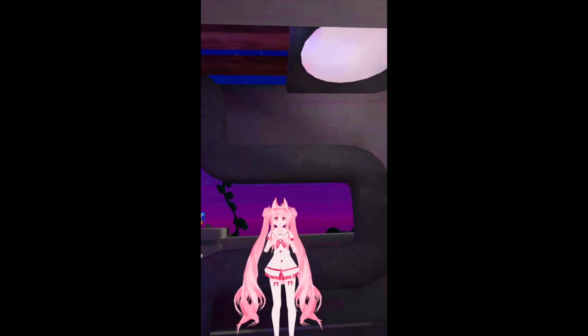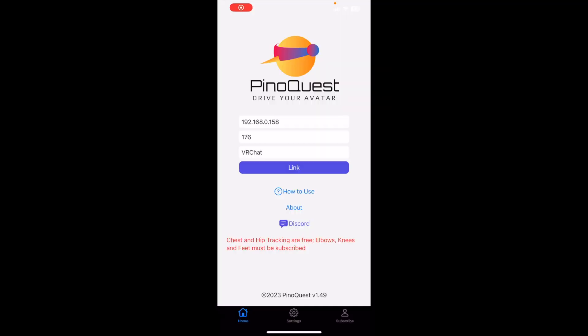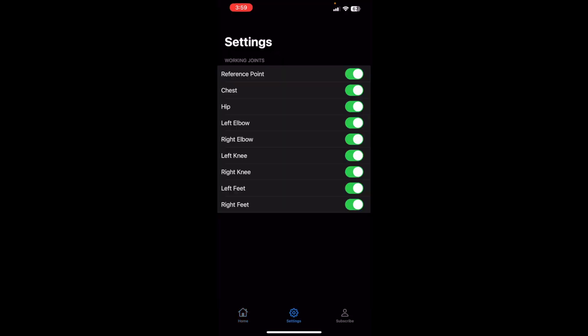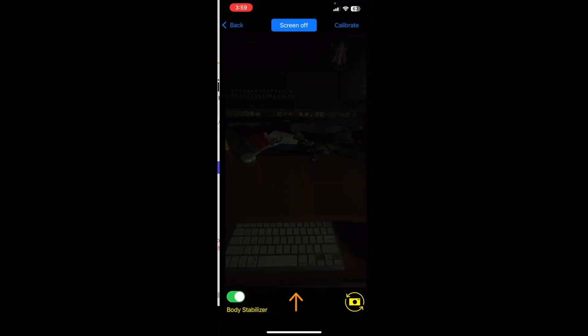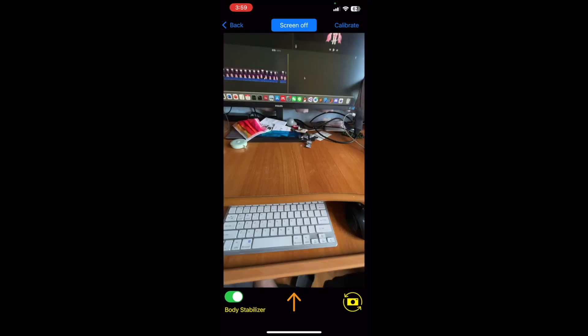I just feel it's quite fun to have elbow. You can do some chicken dance. If you don't like it, you can just disable it. To disable the elbow tracking, go to Settings — the second button. Disable them, left and right, and go back. Then start link and it starts. So the elbow will be disabled.